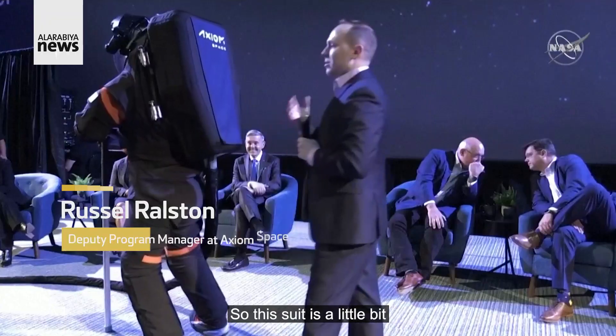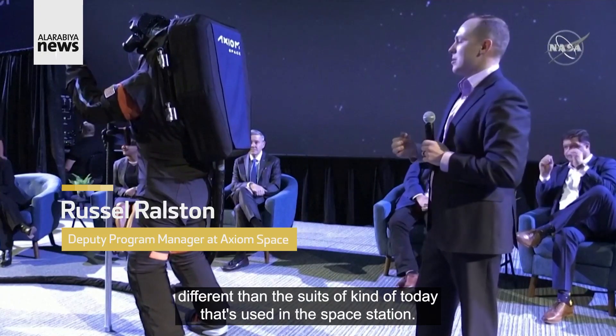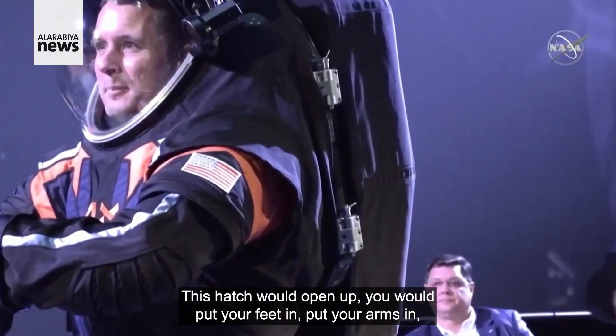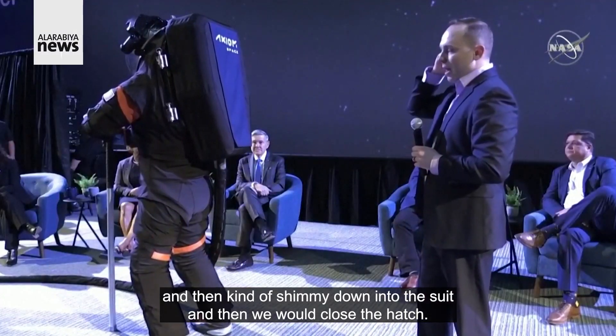Good morning. This suit is a little bit different than the suits of today used on the space station. This is called a rear entry design, or back entry design. This hatch would open up, you would put your feet in, put your arms in, and then kind of shimmy down into the suit, and then we would close the hatch.